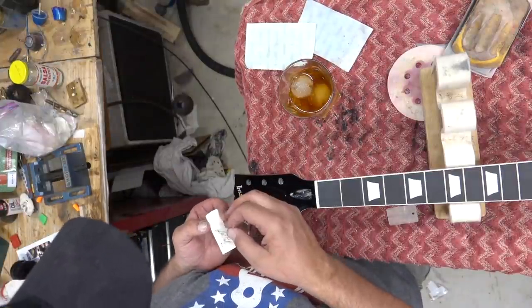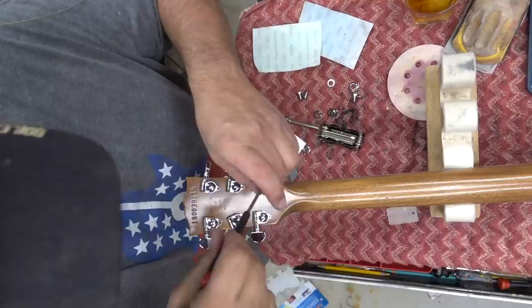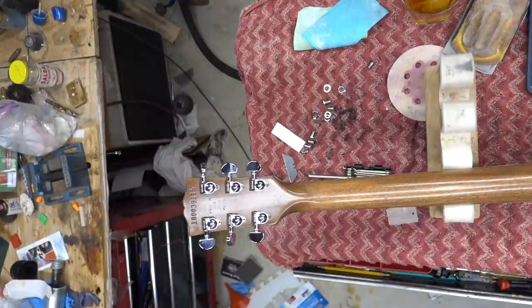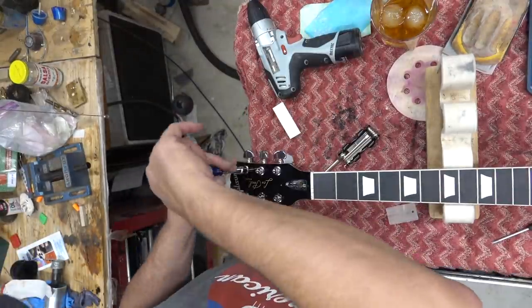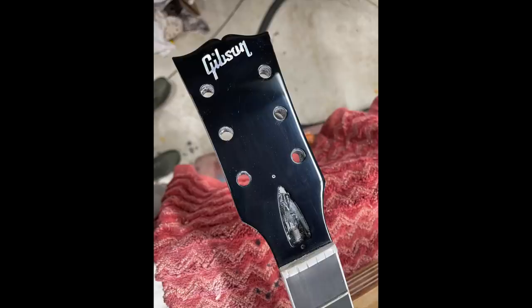We'll drop the logo on — there's a vendor in the UK I found that had a nice sticker. I haven't gotten my silk screen working yet, so I need to do that one of these days. Reinstall the tuners, pop on some strings, and we are good to go. See how nice and clean this is.